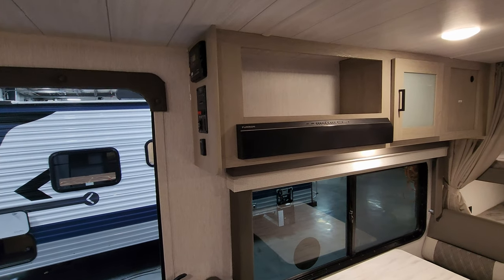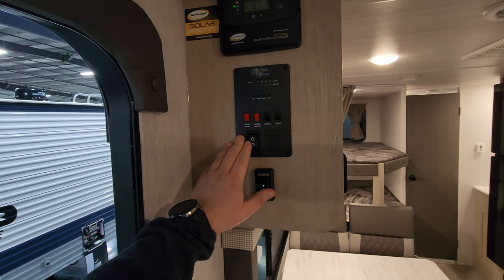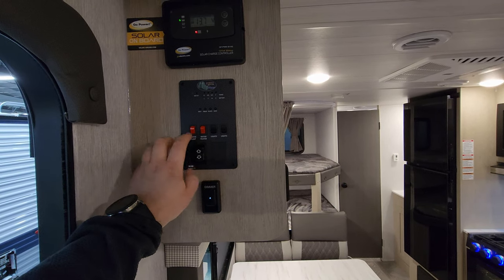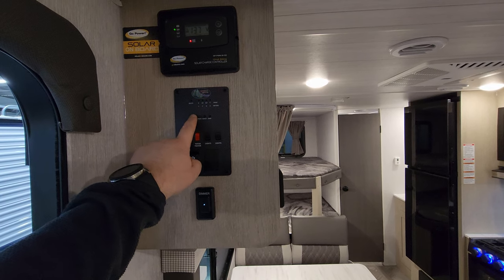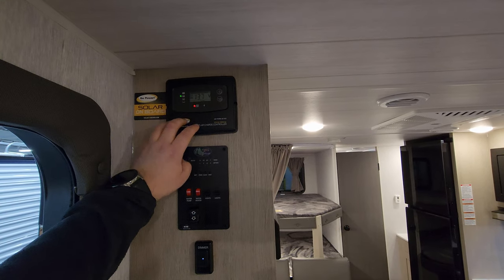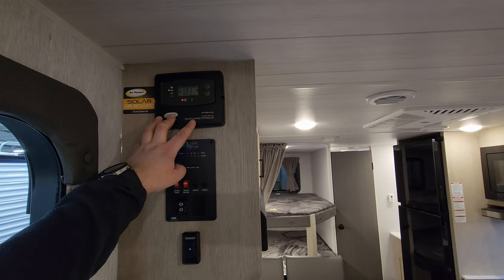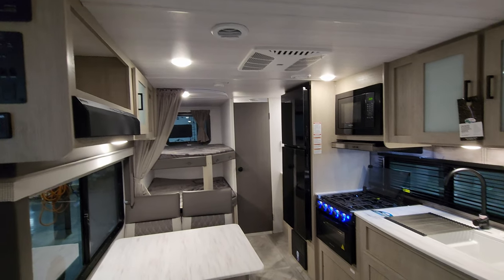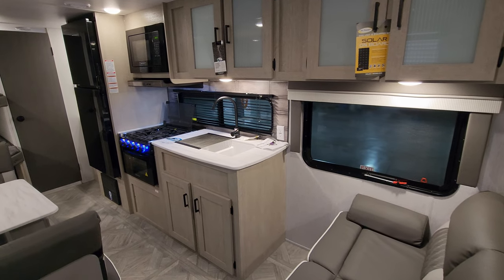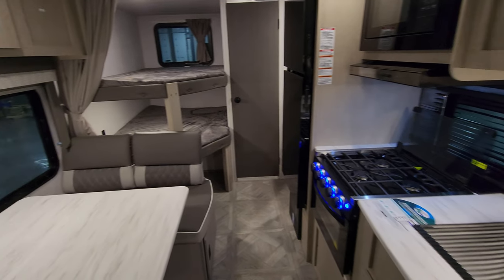There's a Furrion sound bar, and over here you have a dimmer switch, awning in and out button, more light switches, water heater gas and electric buttons, outside water pump switch, and a battery meter showing fresh, black, and gray tank levels. For the 2023 Platinum package, you get a 200-watt solar panel with a 30-amp charge controller. Another Platinum feature is tinted windows, where last year's version had clear windows. The window behind the sink does open.